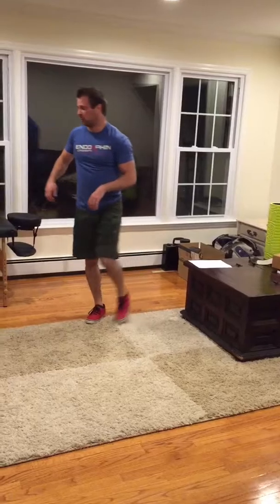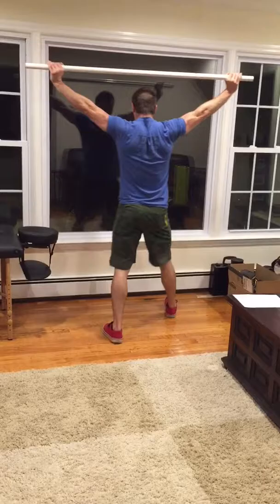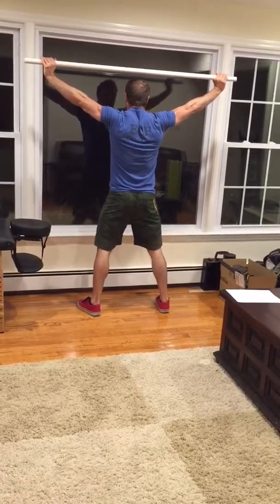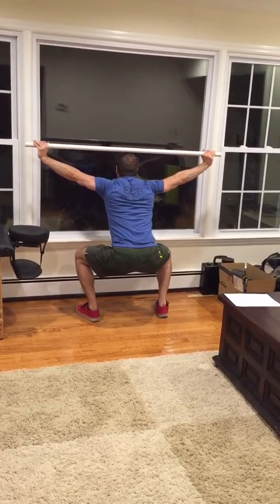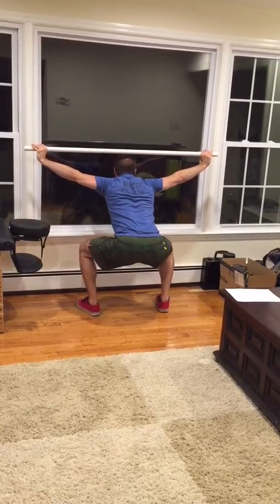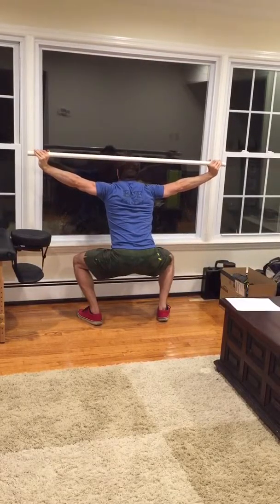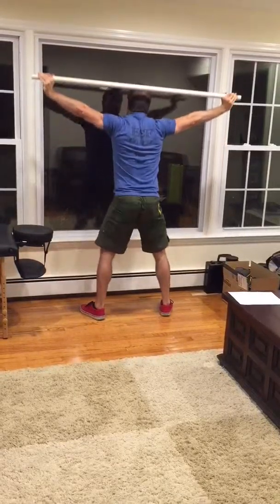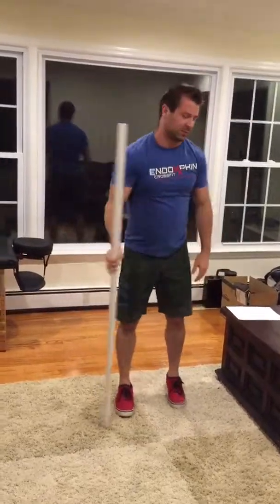Finally, we're going to finish with our classic overhead squat therapy. Drive your knees out, keep your chest up as much as possible, and get down nice and low. Once you're there, drive your knees out, fight to get your chest up, and bring your butt towards the wall. Hold that for 30 seconds. That's it.